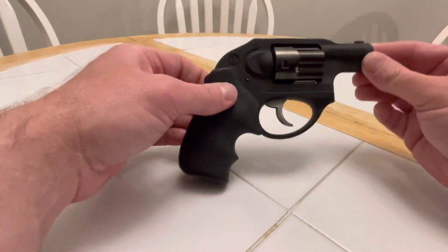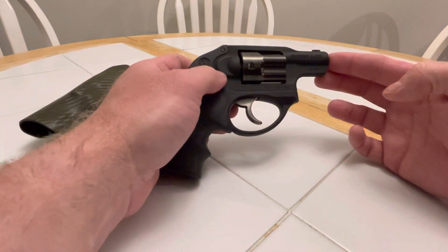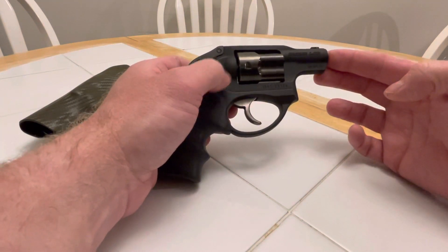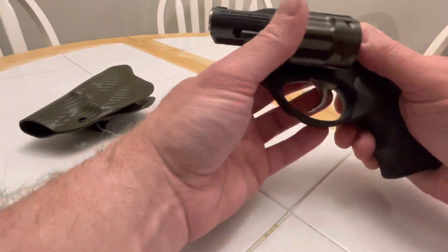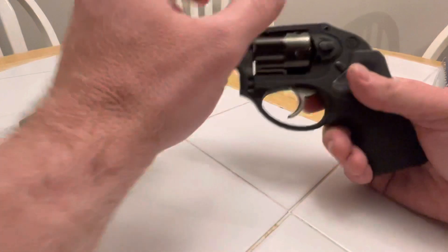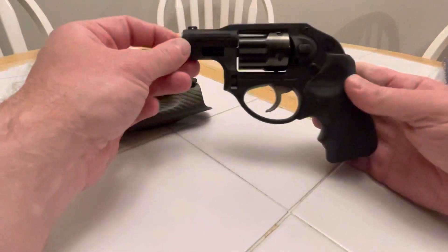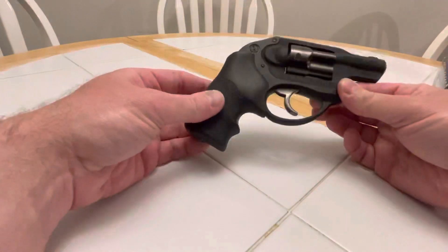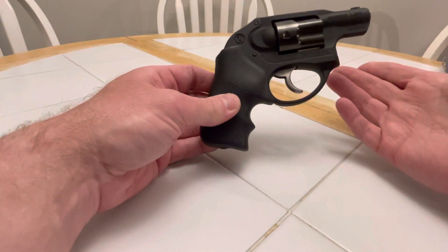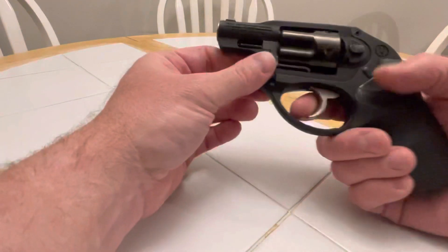I think they look okay — a lot of people say they look ugly. I might invest in some laser grips since you only have five shots and you want to know where they're going, but that's a couple hundred bucks. I got this one for $450 with the holster, nothing else — no box, no speed loaders. You're talking $500 plus tax anywhere in a store.